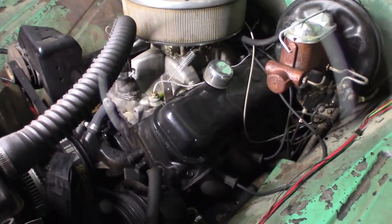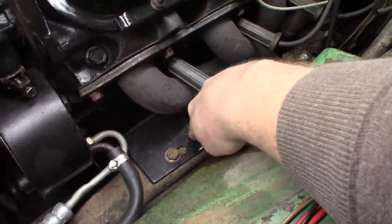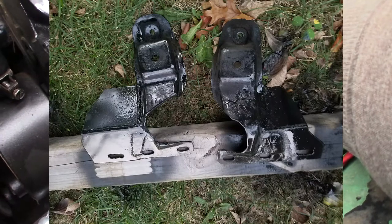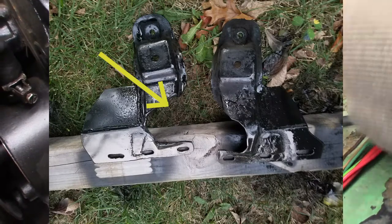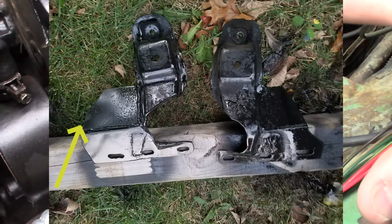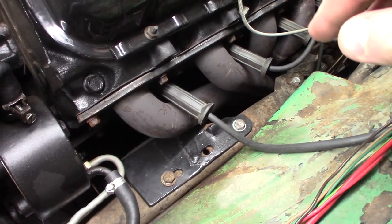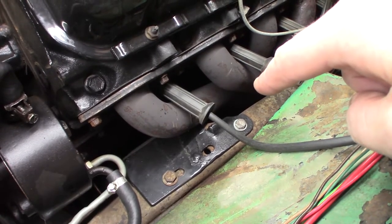I'll go into detail now. I used the factory steel mount towers — I did modify them, I'll put a picture up on the screen. What I did is I cut a big notch out of them to clear the headers, then I added structural plate to the side to give them the structure they need. However, if you don't run headers and you run manifolds or some sort of shorty header, you don't need to do that. You can use those factory mounts as-is, especially with manifolds.